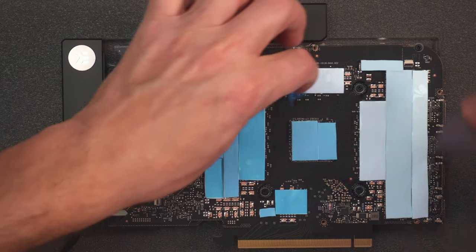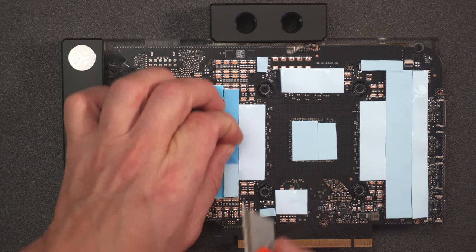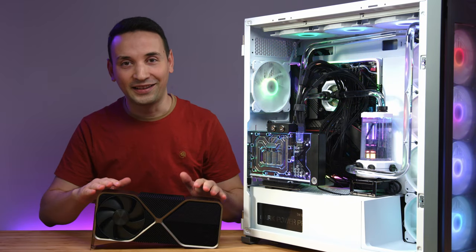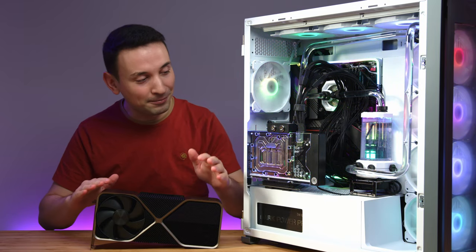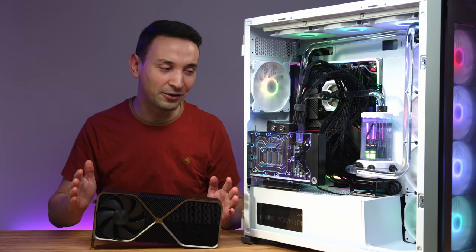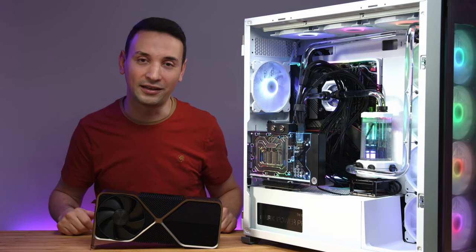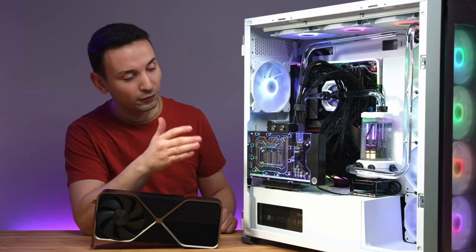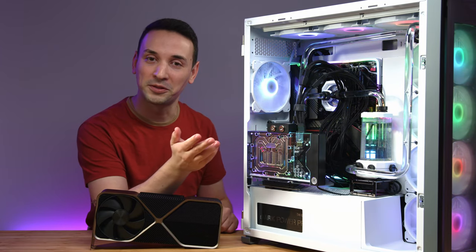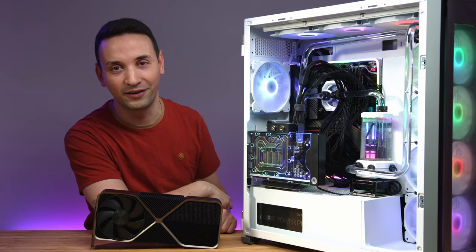In the end it's definitely worth it. The overall conclusion: is this worth it? Definitely — if you have the cash to buy an RTX 4090, you probably have the cash for the water block, and I'd definitely recommend it. If you're using this for 3D rendering or anything intensive, it performs much better with the water block.